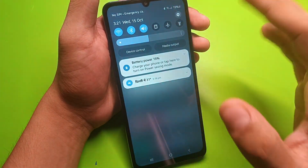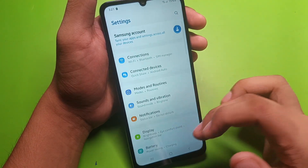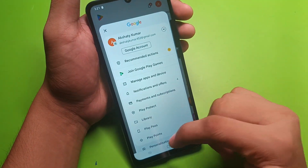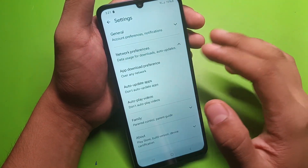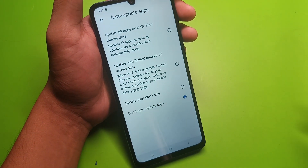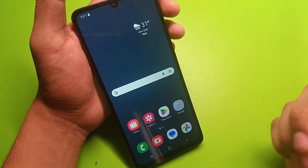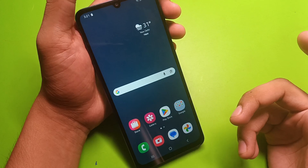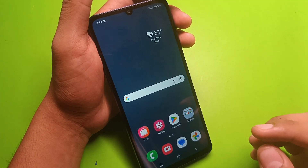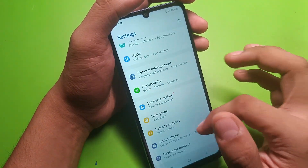There are some simple steps you can take to avoid these things. First, click on the Play Store, click on the profile, go to settings, then click on network preferences. Here you will find auto-update apps — turn it off. This stops automatic downloads while charging or at night.